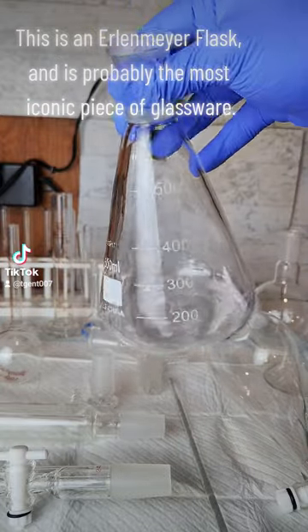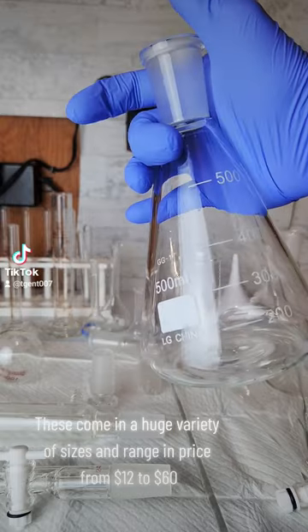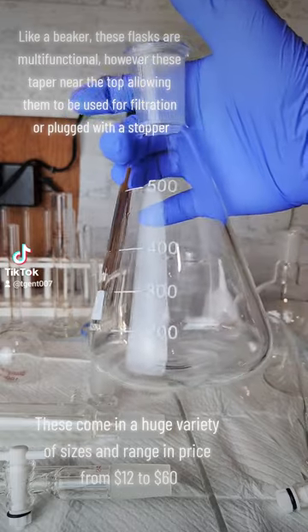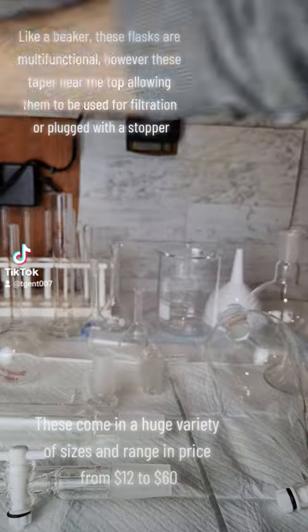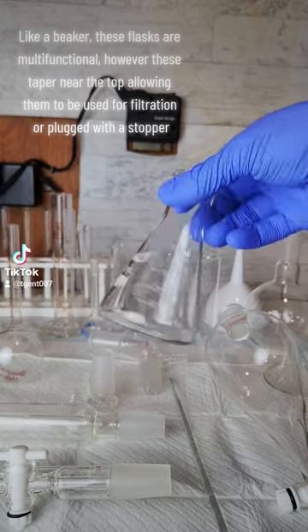This is an Erlenmeyer flask and is probably the most iconic piece of glassware. Like a beaker, these flasks are multifunctional; however, these taper near the top, allowing them to be used for filtration or plugged with a stopper.